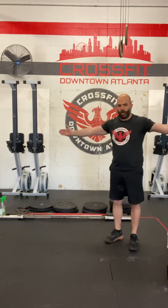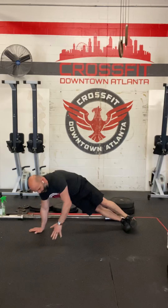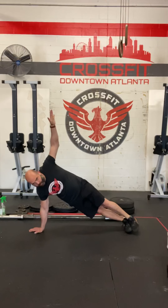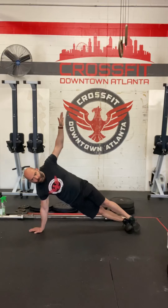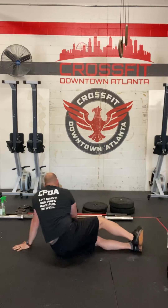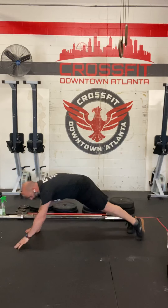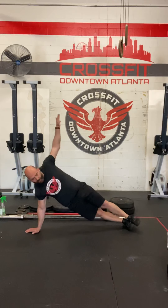Last movement is the T-plank. Again, just like it sounds. You're going to take this position and go to the ground. Ideally, we want our feet stacked — like so — holding this position. And then you're going to alternate by going to the other side, like so. That's my bad side of the triceps, so I can't always count on it.